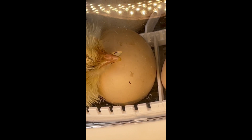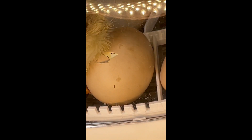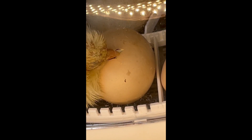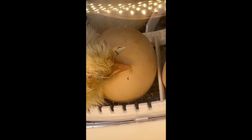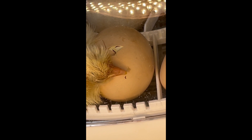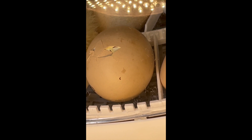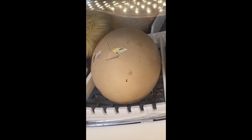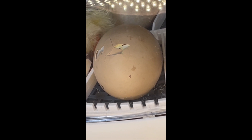Here we're using the Nurture 360, which we bought from Tractor Supply. There are all types of incubators you can get — Amazon sells a very large variety, and Walmart's website offers some as well. We looked around quite a bit; there were some better incubators than the one we have, but initially I just decided to go on a whim and get the one from Tractor Supply.